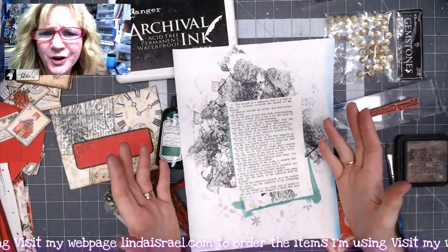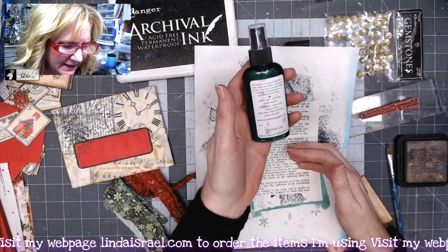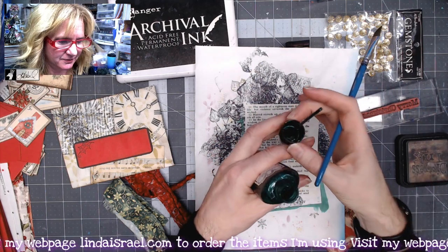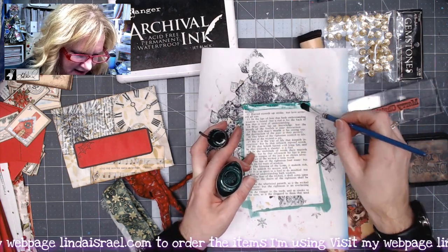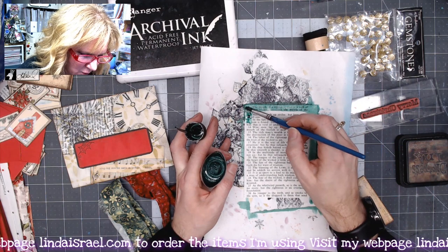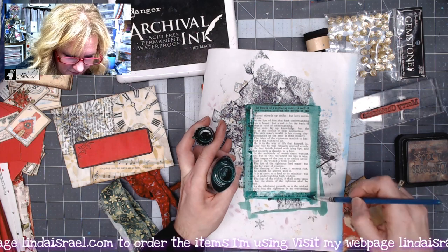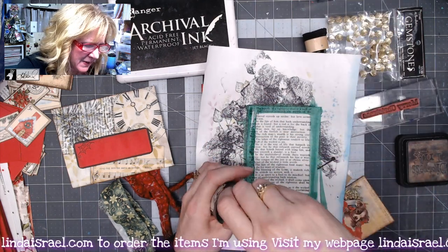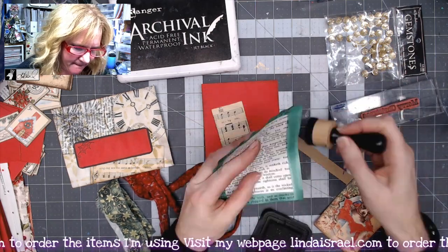The Bible page is a stark white or ivory, so I've got some Tattered Angels Glimmer Mist in Holly Leaf green from the Christmas Dream collection, and a paintbrush. I'll shake it up, dip my brush, and go right around the outside edge — I don't need the whole page covered since it will have other layers on top. This is a great way to add a pop of color without wasting supplies. I'll dry it with my heat tool and then apply walnut stain distress ink around the edges.